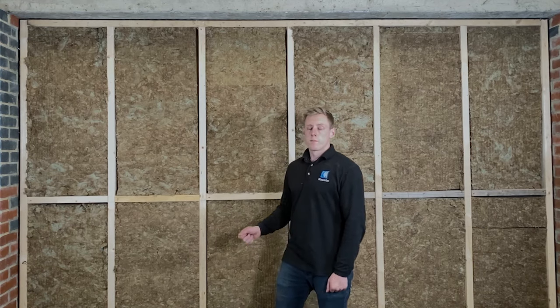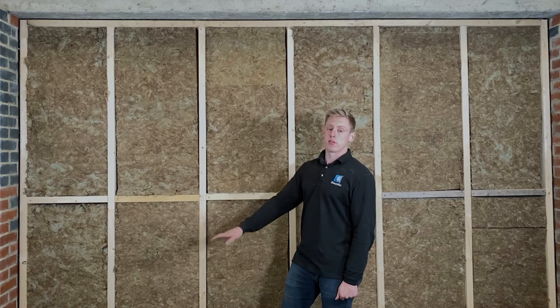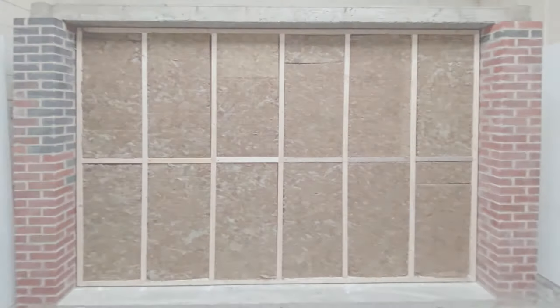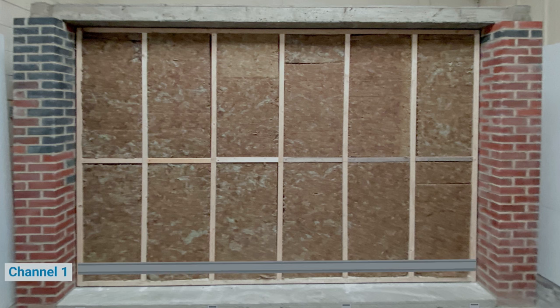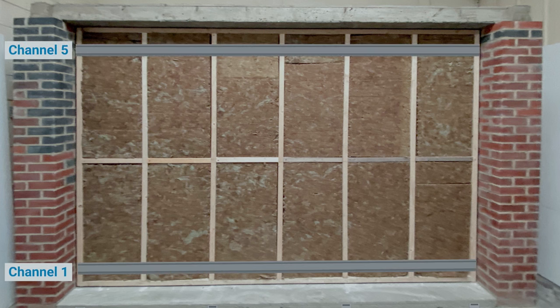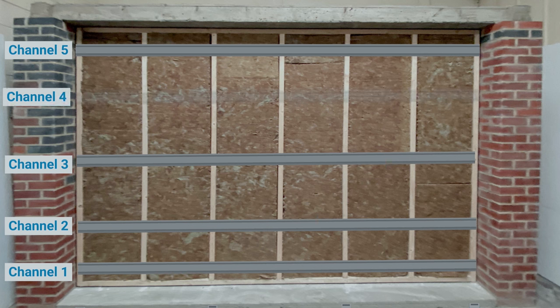Marking out the mute clips is the next stage on the wall. We're going to measure up from the bottom and start with the bottom channel. The channel at the bottom wants to be no further than 100mm from the base, and the same with your top channel — no further than 100mm from the top. Your second channel will be 600mm from the floor, third at 1200mm from the floor, and so on at 600mm apart until you hit that top channel.